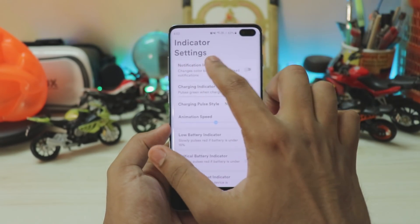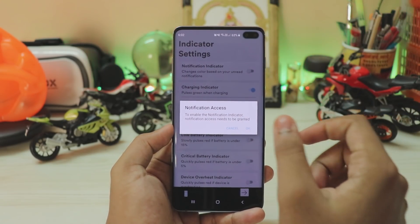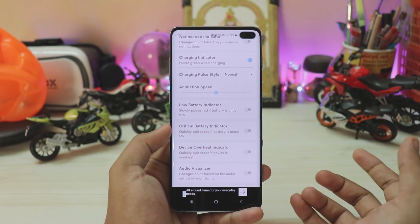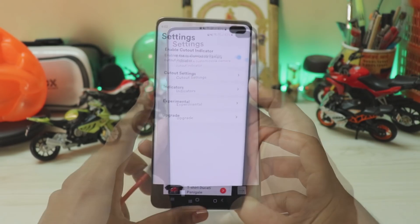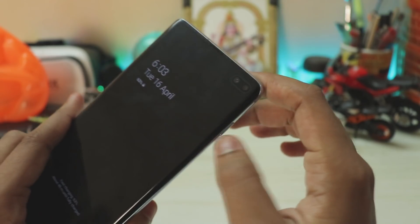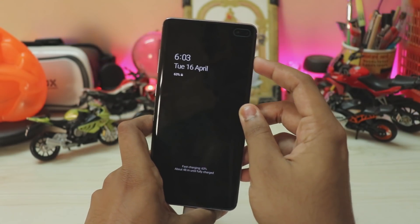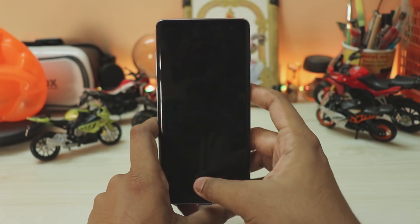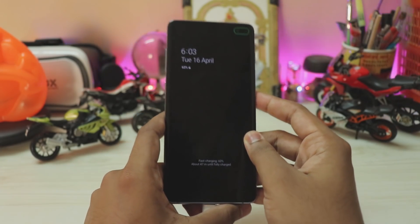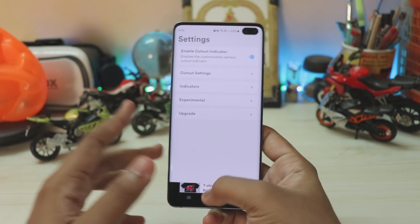In the Indicators section you can turn on the notification indicator — this is for those not concerned about privacy. It asks for notification access, which is a good move by the developer. You can also add an overheat indicator for when you're playing PUBG for hours. When I turn off the phone, you can see the indicator working on the always-on display, automatically adjusting to the display's auto brightness. When I unlock and lock the phone again, it becomes much brighter — no root or excessive permissions needed, just an accessibility setting.